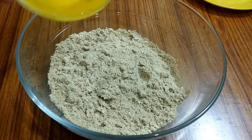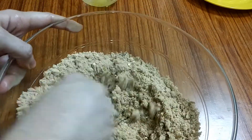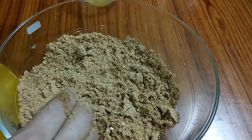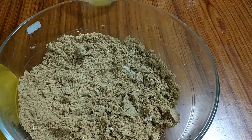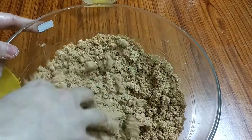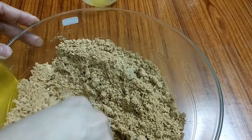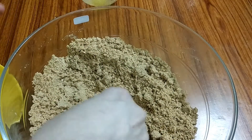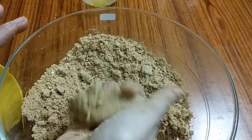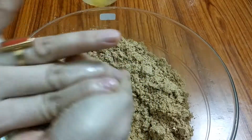Now we have to mix it well. Add 3-4 pinches of lamb. We have to take a small ball, press it and make it into a round shape.